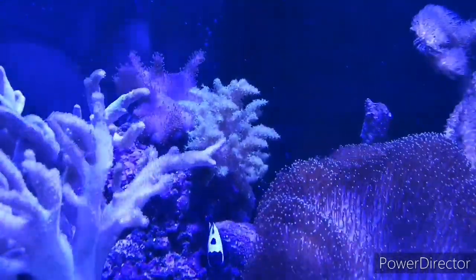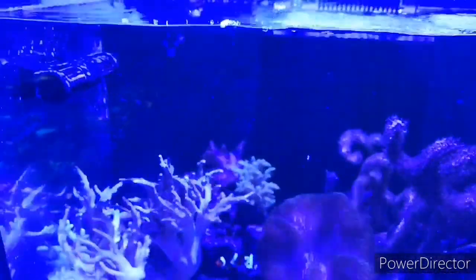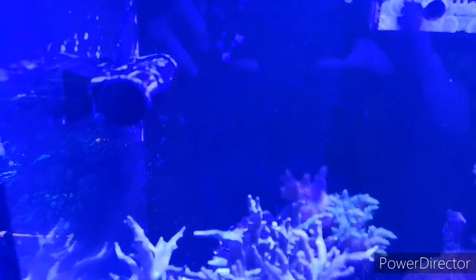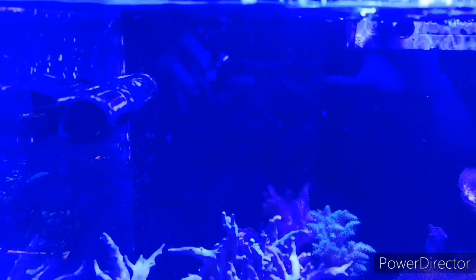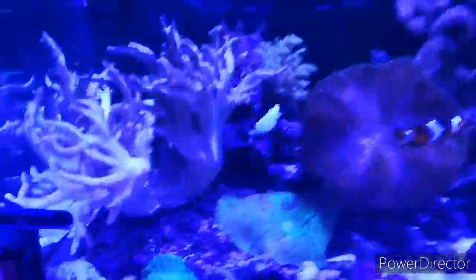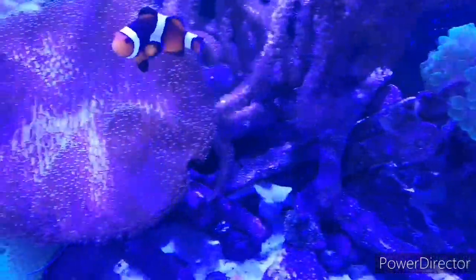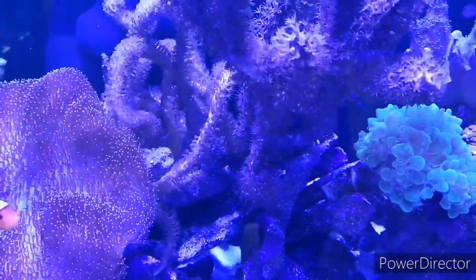You can see the impeller closest to us is turned upward, agitating the surface of the water, and the impeller nearest the back of the aquarium is pointing more towards the rockwork. That works ever so well because from one wave maker, one pump, you've got two different flow patterns — which is really cool. You can see the coral there just moving and waving about with the flow.